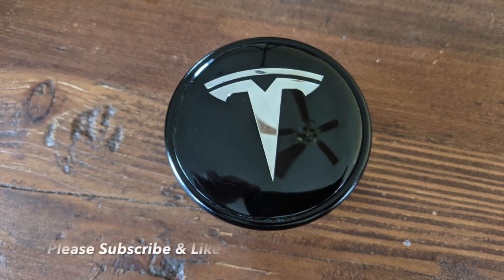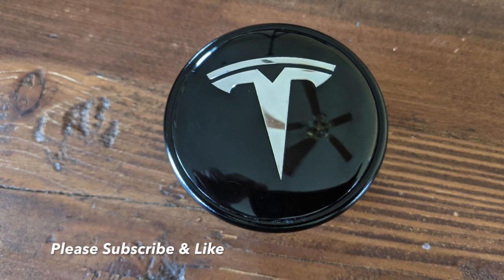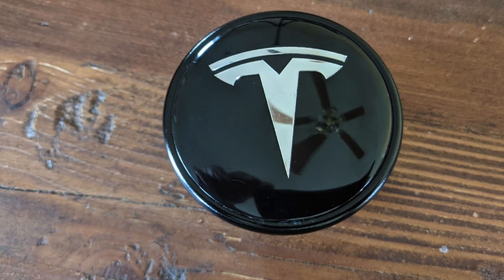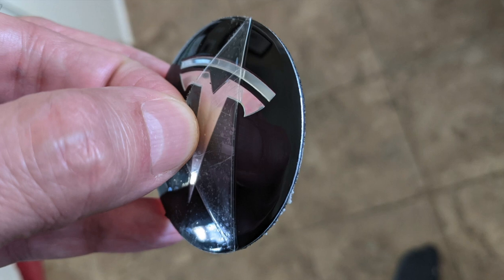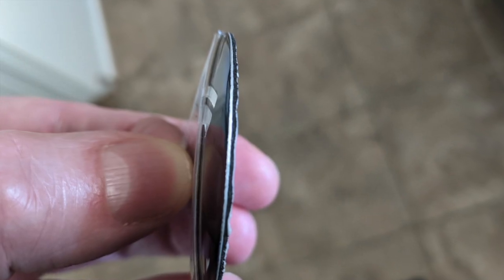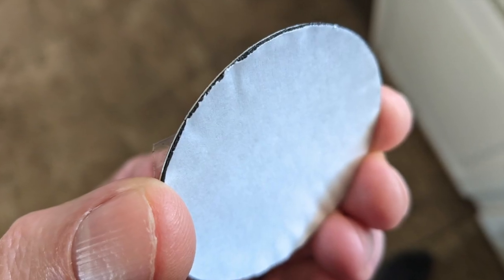Before I can show you my car, I'm going to show you a small modification you can make to the Rimetrix orbital wheel covers for the Model 3. I purchased these aluminum caps on Amazon — I'll provide a link in the description. They have an adhesive backing and fit perfectly over the orbital cap.